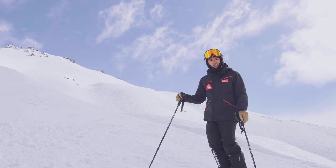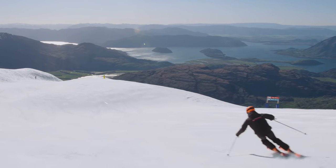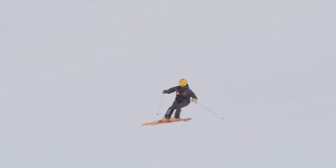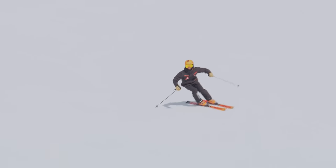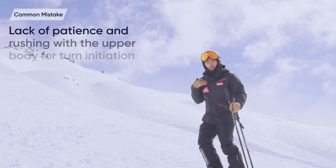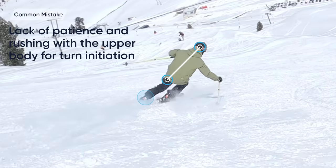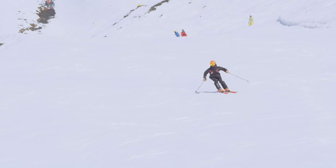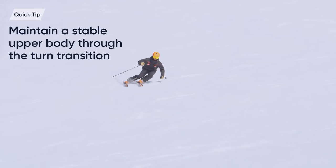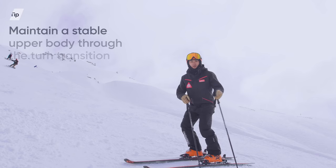The first turn we're going to be looking at is our carved medium to long radius turns. We like to use this turn type first thing in the morning on the beautiful corduroy. When it's really nicely groomed, you can go fast, get control, feel the force on your outside ski, and feel the nice flow. A common mistake is often we move our upper body down the hill or inside of the turn too quickly and we lose the pressure on the outside ski. To improve your carving turn, the focus would be a nice stable upper body, especially when you're changing the edge from one set to the next. Make sure your belly button — your center of gravity — is over the base of your support, which is your skis.